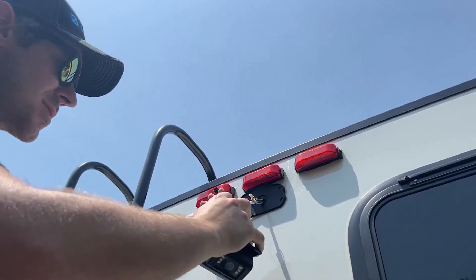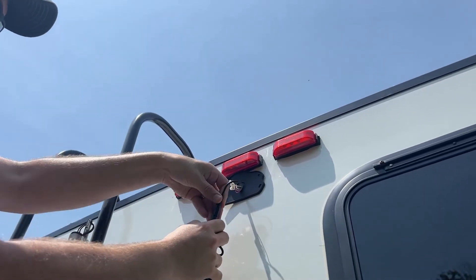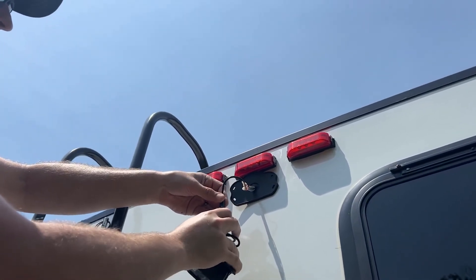There are two different plugs. It looks like I'll need to change the plug out with the provided one.